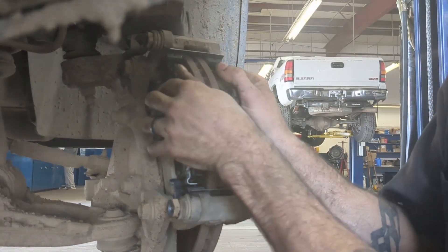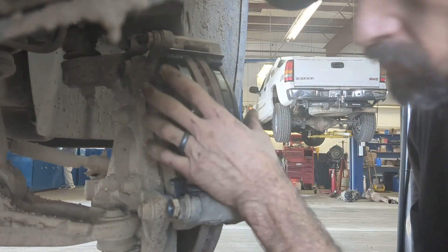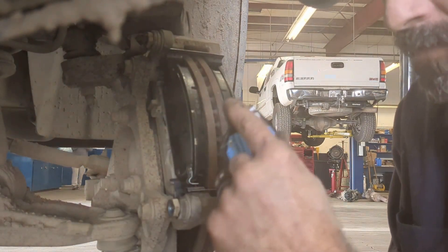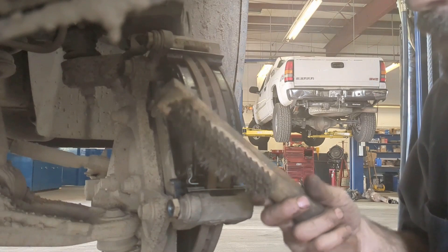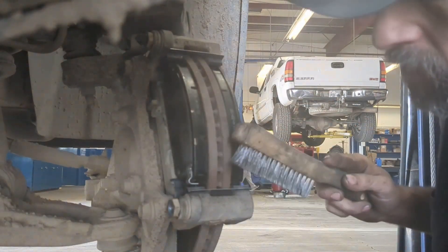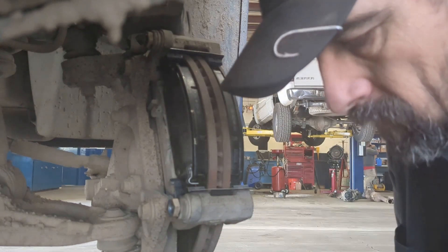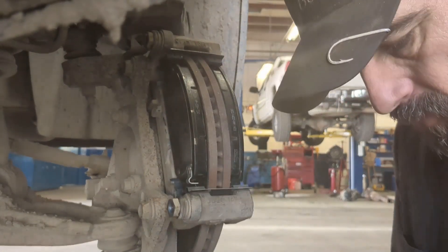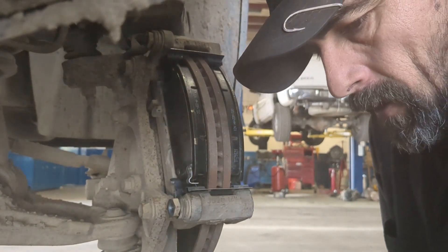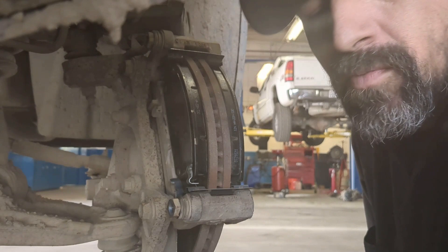See how loose they are in there? They're already loose — do not grind down these tabs. Use a wire brush, get the bracket off, clean it real good, and then everything should fit together perfectly. Because if you grind down these tabs or touch anything else, it's going to cause a big noise problem in the end.